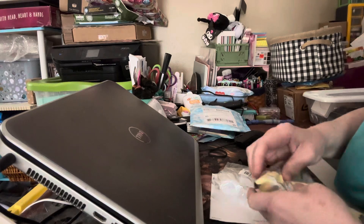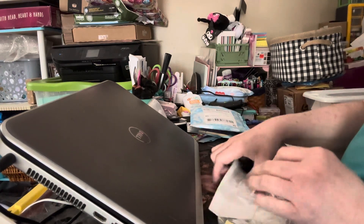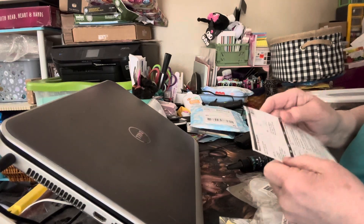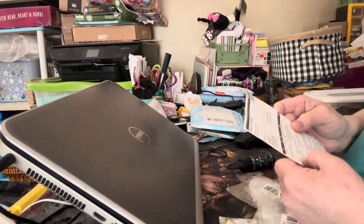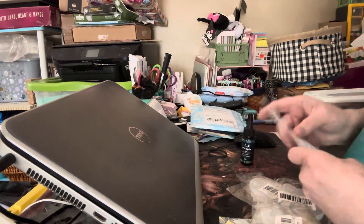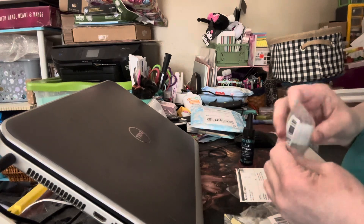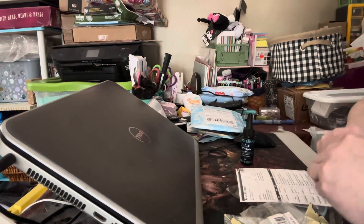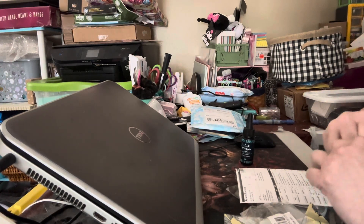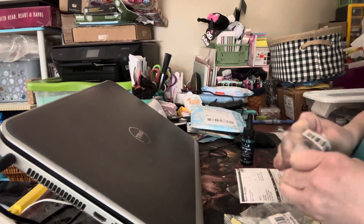I bought this stuff on the night of their fourth birthday celebration and I actually got free stuff from them because I was in the live. So what we have here — I can give you prices because this is actually my invoice. The first one is the mini skull mold.